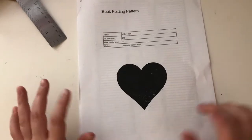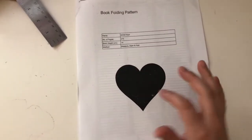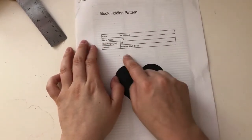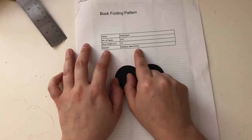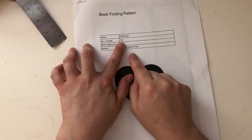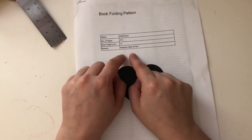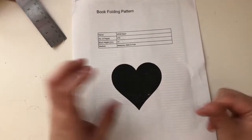We are going to be book folding and this is the heart pattern. The method we're going to be using is measure, mark, and fold. The number of pages you're going to be using is 275, so that's the minimum amount of pages you need in your book. We are going to be using centimeters, and the book height needs to be at least 14 centimeters high.